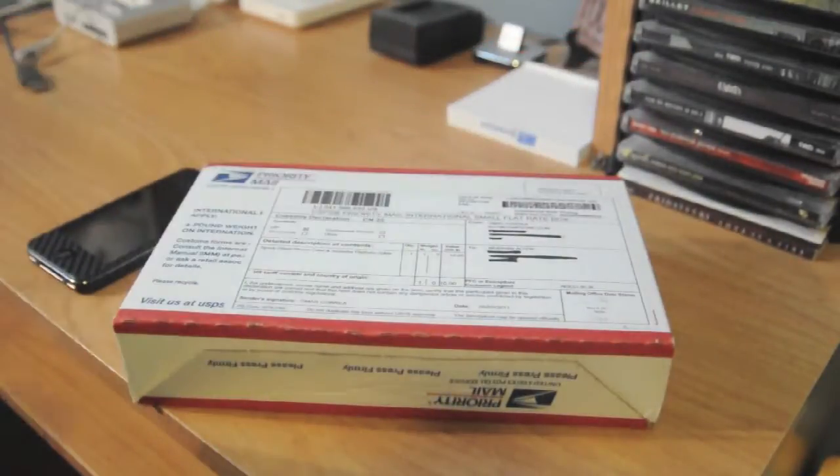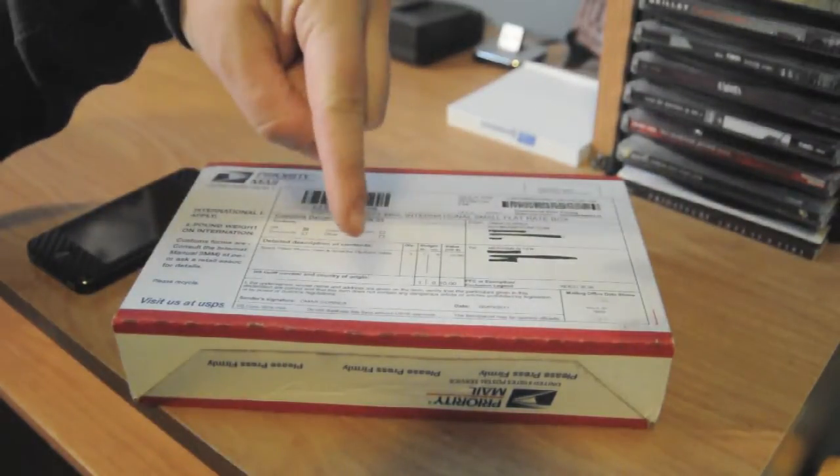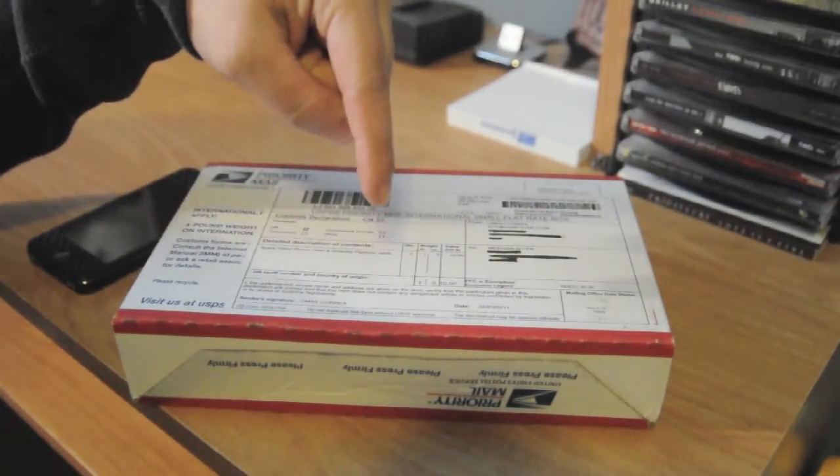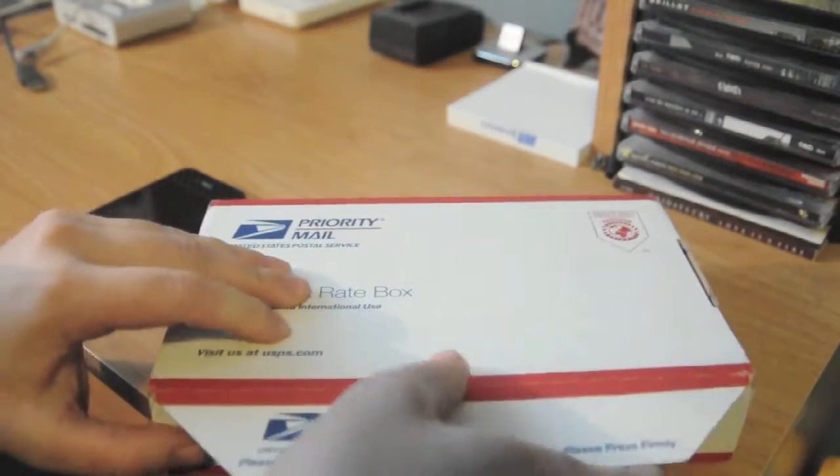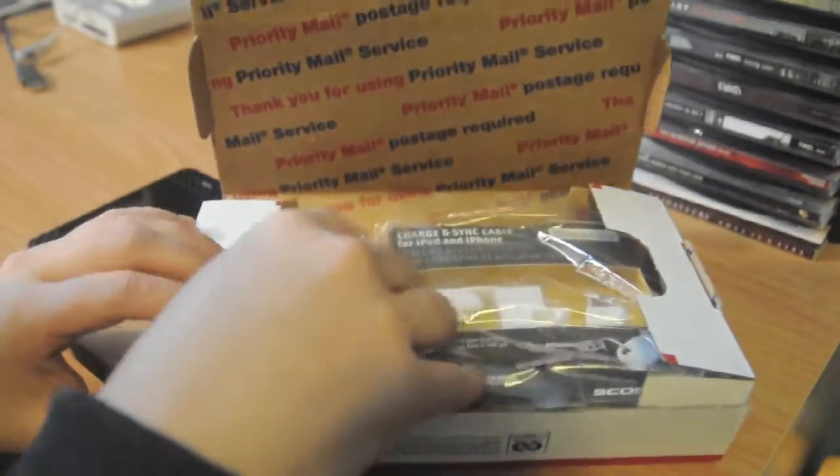I just want to say thanks to Omar and Buymeaniphone for sending this out. I'll have links to both Omar and Buymeaniphone in the undercarriage below. I did open this — I know what's in it because the label said what was in it — but let's just get in and see what we got.